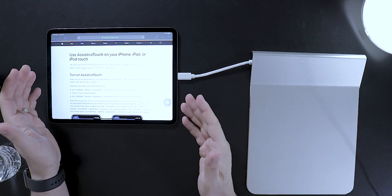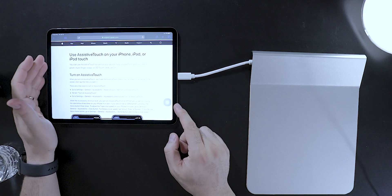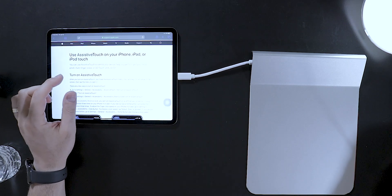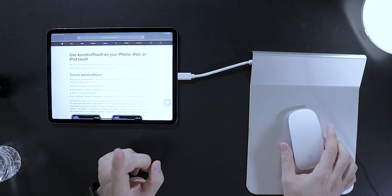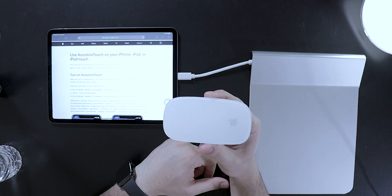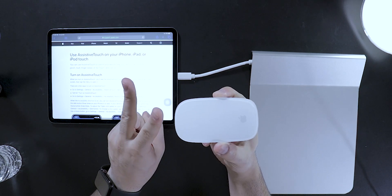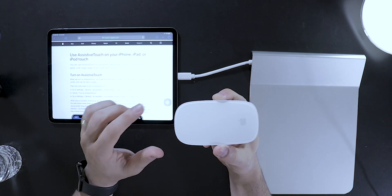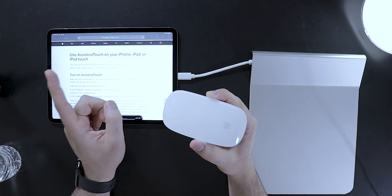The first feature is with the new iPad OS 13 that was released, which is in beta right now — I'll put the link in the description below. You are able to attach your mouse and use it on the iPad. But unfortunately, you are not able to use your expensive Magic Mouse with this device. However, any other wired mouse or other Bluetooth mouse you're able to connect and use.